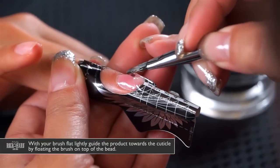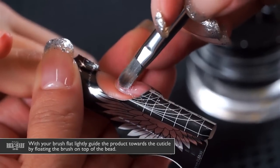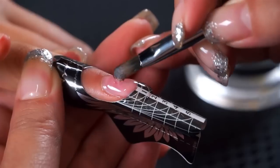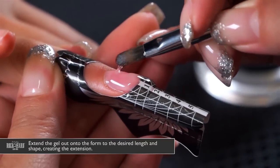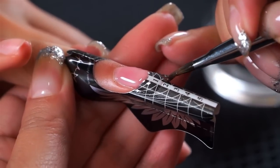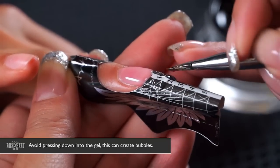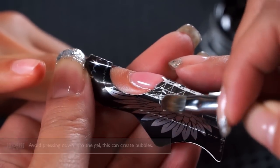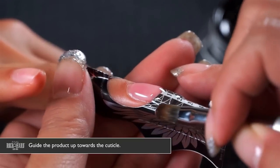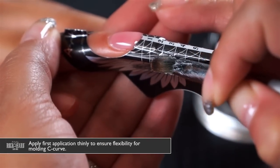Use a lint-free wipe to clean any excess gel from your brush. Use your brush flat and float it right on top of the bead, directing the product towards the cuticle area as well as guiding the product down the form to create your extension. Avoid pressing down into the gel — this can create air bubbles — so just float the brush right on top and guide it into place.